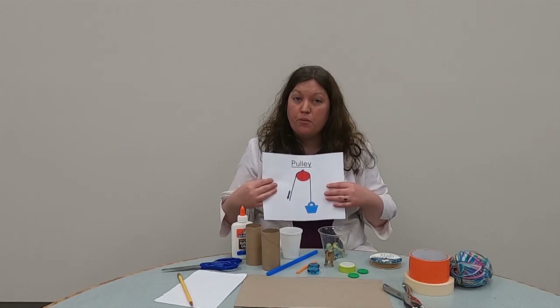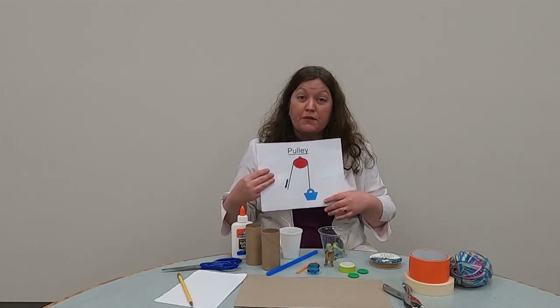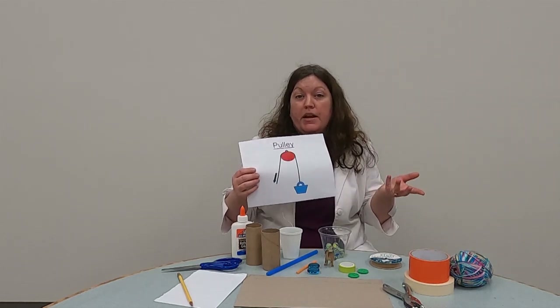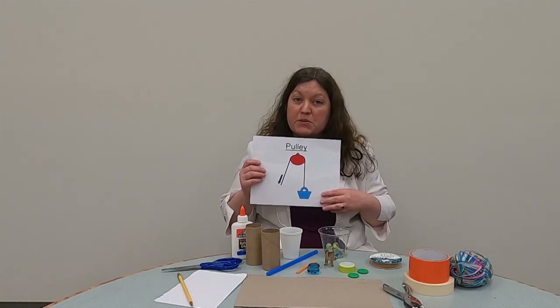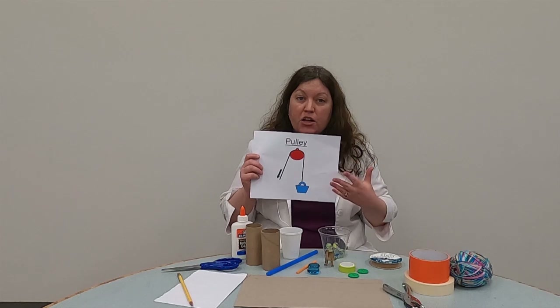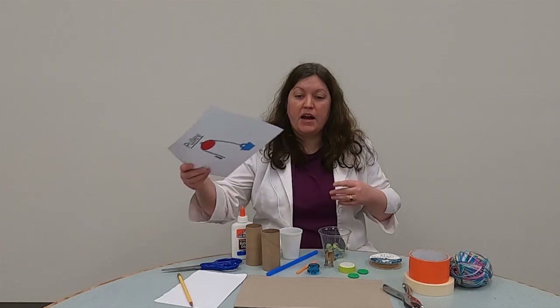A very important thing that uses the pulley are elevators. You might think, oh, an elevator — I just go in, I go up or down. But actually there's a lot of pulleys behind it that make the elevator go up and down. And I thought for this month's experiment, we would do an elevator challenge where you guys make an elevator that will lift a small object.